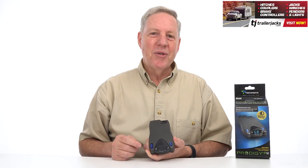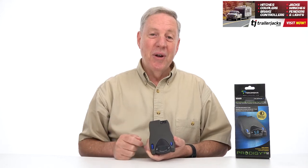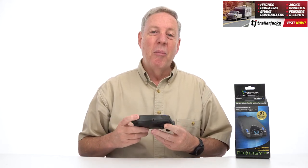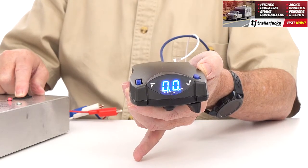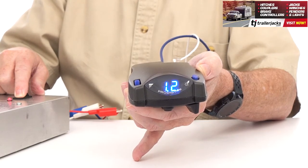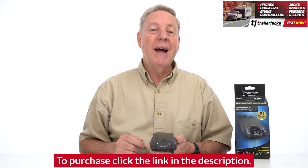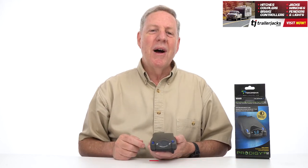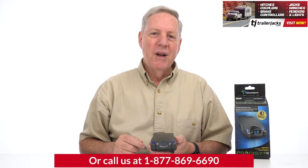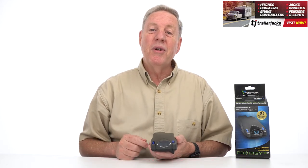Hi, I'm Bob with TrailerJax.com. Let's go over why the P2 is the best choice. The P2 may look small, but it will help keep you safe by sensing when brakes are being applied and will automatically apply the brakes on your trailer. It does this electronically and helps stop the trailer proportionately with your vehicle at the same time and at the same strength, which gives you a lot smoother braking experience.